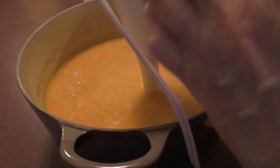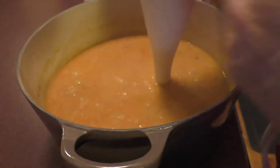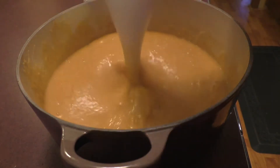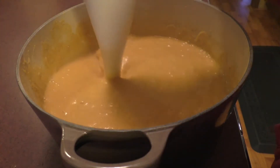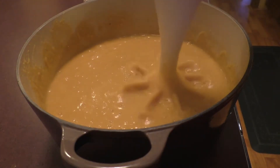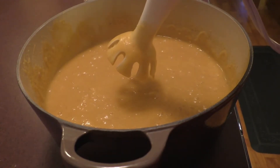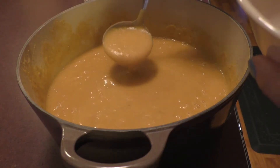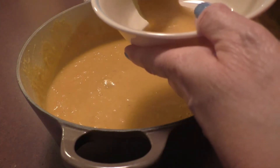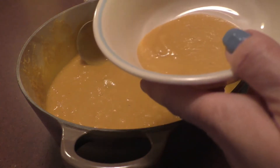You cook it for about half an hour. Once you see it nice and creamy, you can either leave it like it is, or do what she does. I followed her instructions exactly the way she said.